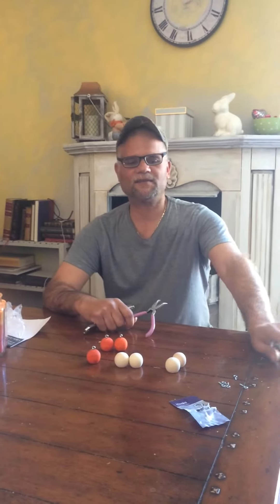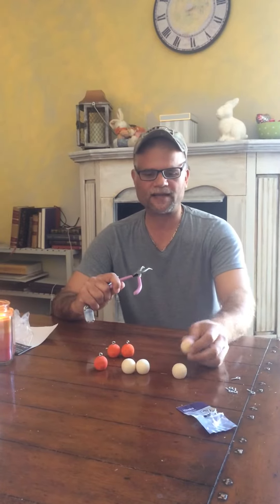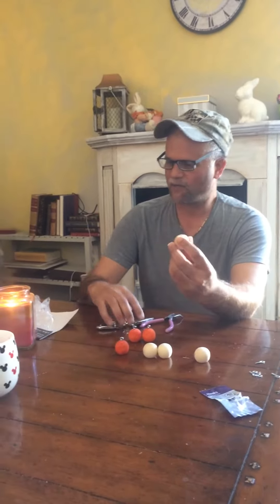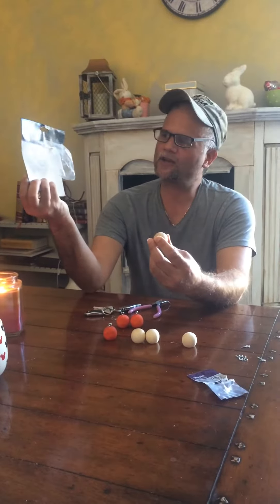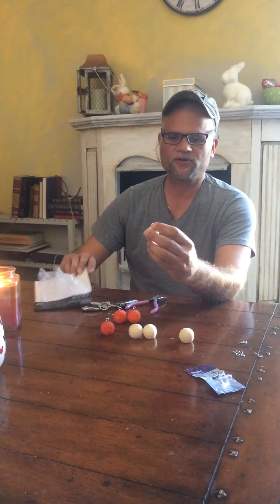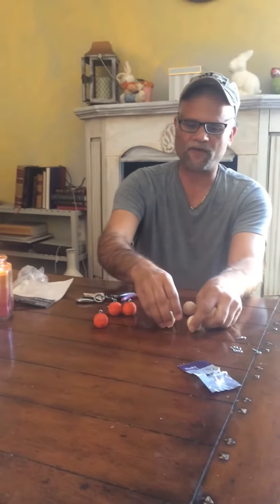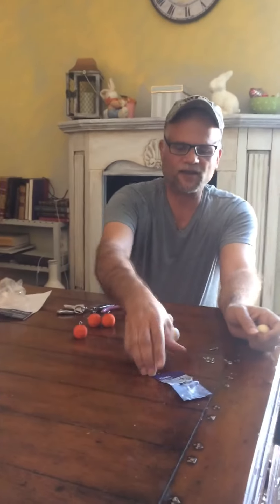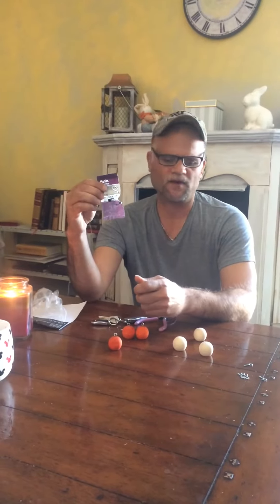Hello everybody, I'm sitting here making my own bobbers. You can use any kind of pliers that you want. I went to Michael's and got these little ball things — they were $8.99. You can go to Michael's and pick them up. They're made of solid wood, which is better because you can throw them out farther. Then go to Home Depot and get small eye hook rings — they're $1.69 for a pack of 24.